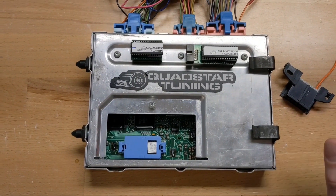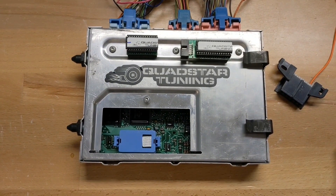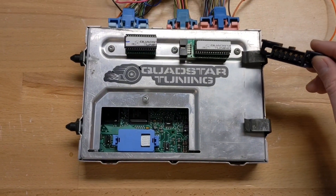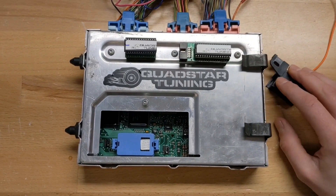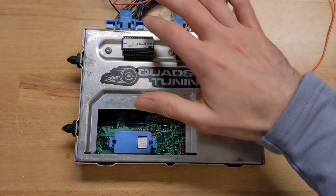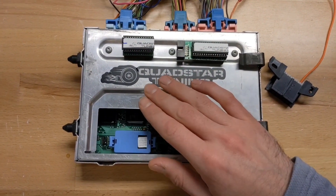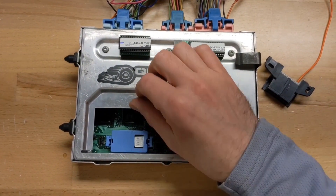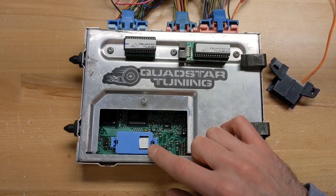Quad Star Tuning here today. I'm going to talk about how to install our tunes into the OBD1 PCM. So if your diagnostic connector looks like this on the 94 and 95 trucks with one blue and two pink connectors, this is your computer, and once you remove the cover access door with this Torx screw, you can see the stock chip with stock codes on it.